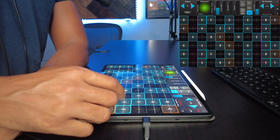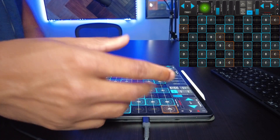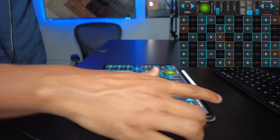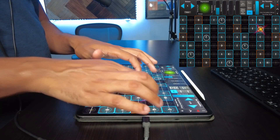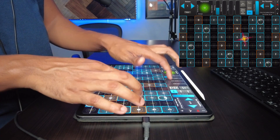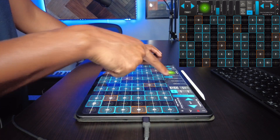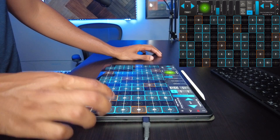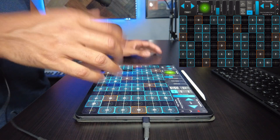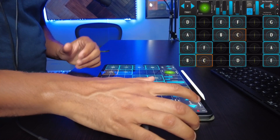Maybe it would be cool to have a transport window kind of thing on there so you don't have to keep going in, but that's okay. You kind of just play around with it, experiment a little bit, and mess around with some of these settings up top to see how you can make the sound different.